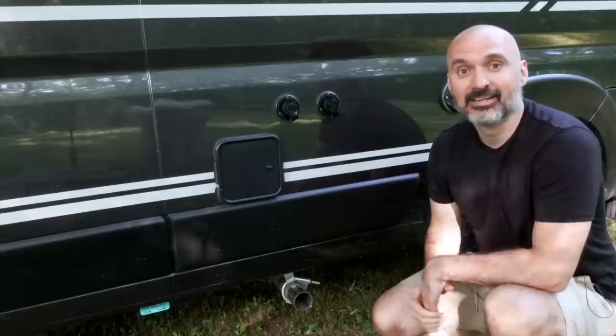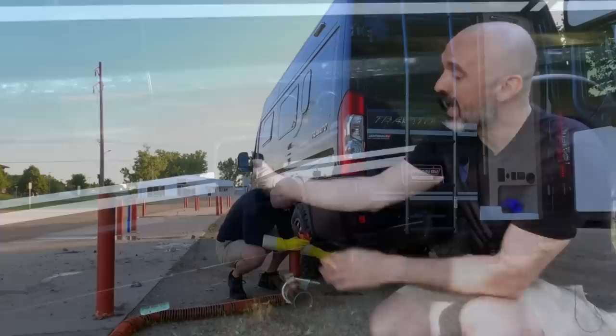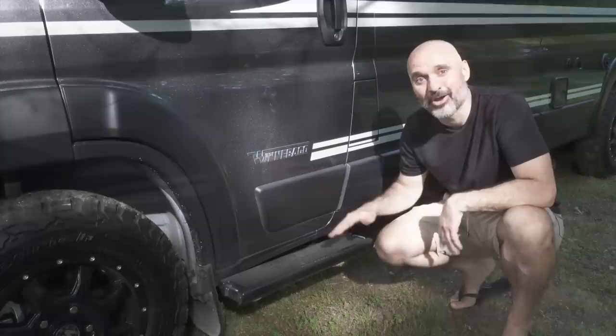I forgot to mention this — this is where you store the factory sewer hose, the stinky slinky used to dump your black tank. I've never used it, which is why I'm touching it without gloves. I bought an aftermarket one that's a little more robust, although I hear this one works fine. On the driver's side there's a small step; on the other side of the coach there's a big long step.